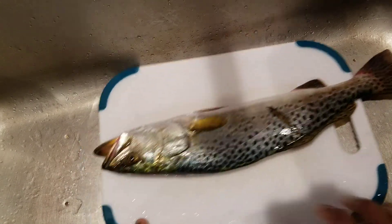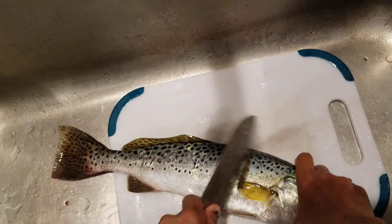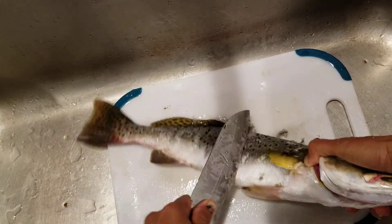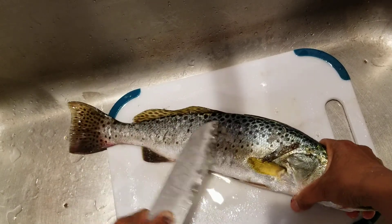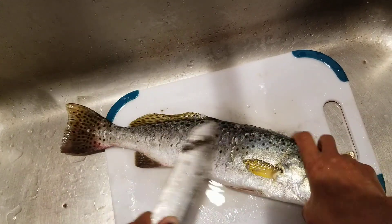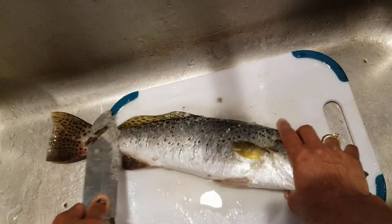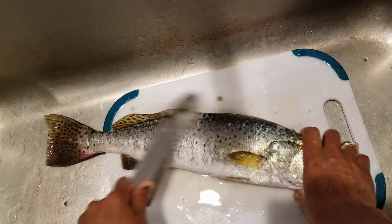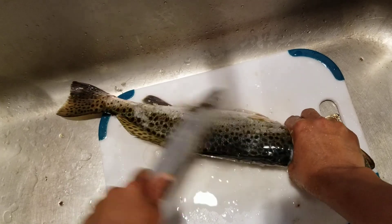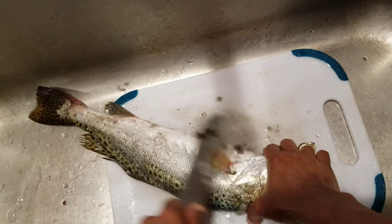Hello guys, I'm gonna show you how to clean my fish. Welcome to my channel, my name is Sarah Smith. I caught this fish today and I'm gonna show you how I clean my fish. We went out — me and my husband — went out fishing.